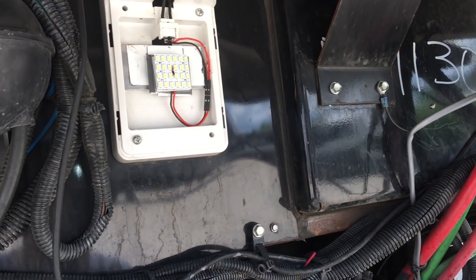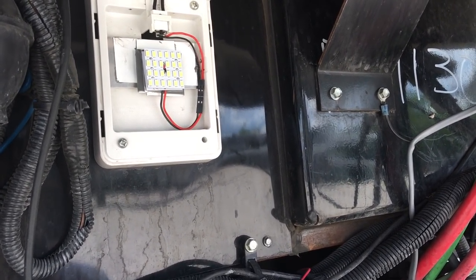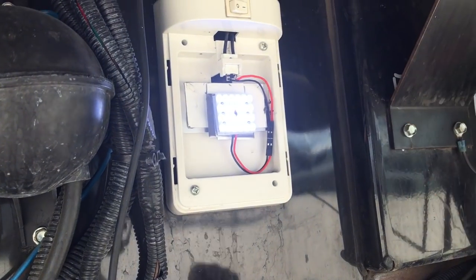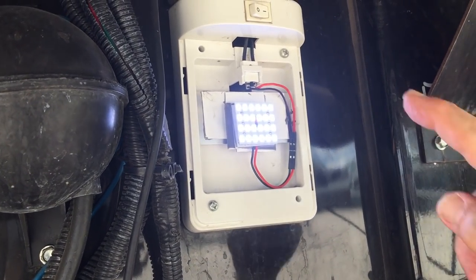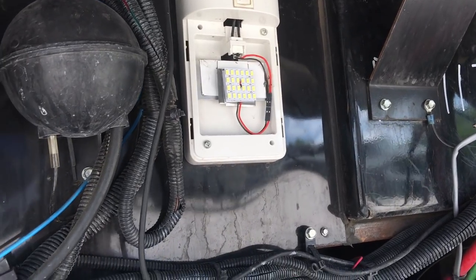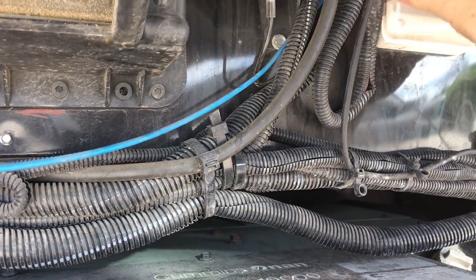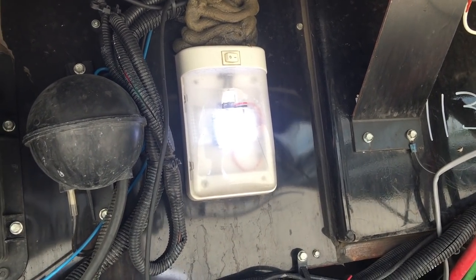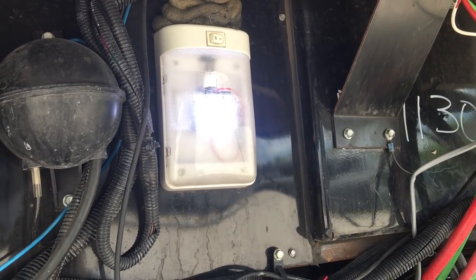I put it down a little low so that I can take this socket out if I had to for whatever reason. And this is what it's going to look like when it's on — substantially brighter than the old light was. I'll take a picture of it at night so you can see. Then this bulb cover just slips back on and that's what I'm going to have. I've got one more to do, and probably by the time I'm done doing the third or fourth one I'll be real good at it.